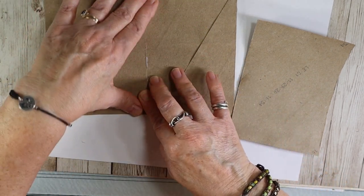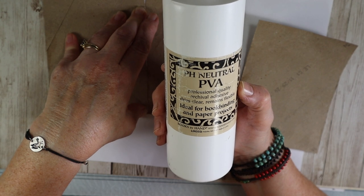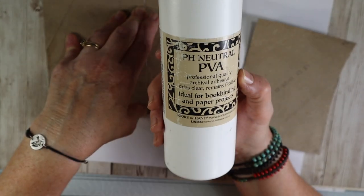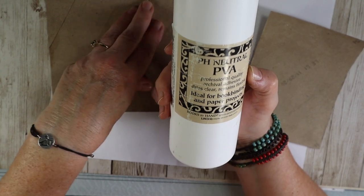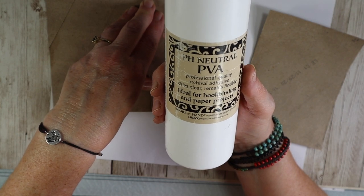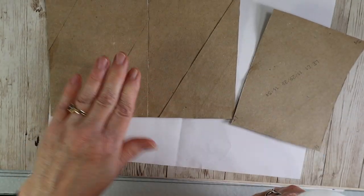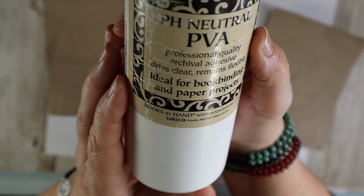This glue is great. Somebody asked me what my favorite glue was — this is my favorite glue right now. You can get it on Amazon or any store that sells bookmaking supplies. It's pH neutral PVA, professional quality archival adhesive, and it dries clear, remains flexible, ideal for bookbinding and paper projects. It really does dry quickly too. It's by Lynnetco.